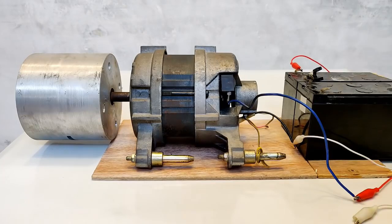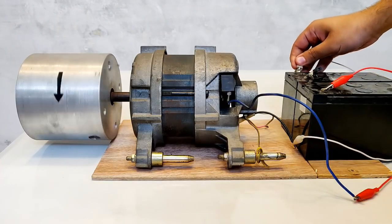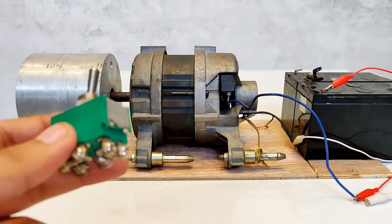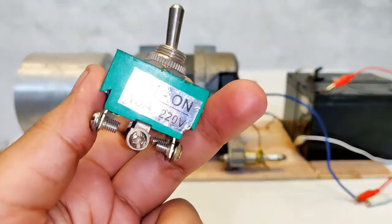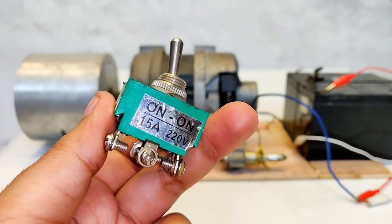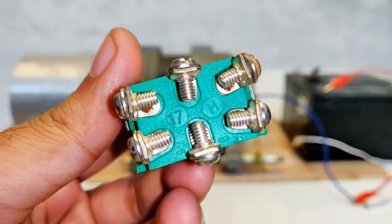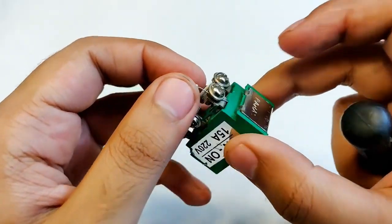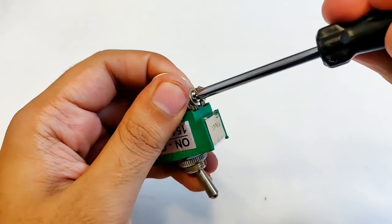Let's reverse the battery terminals again — and again it runs in the clockwise direction. We cannot keep changing the field wires manually; a more practical solution is needed. This is a 220-volt 15-ampere on/off switch with 6 terminals — a DPDT (double pole double throw) switch.